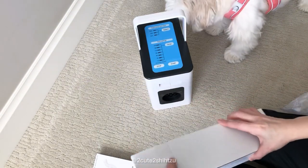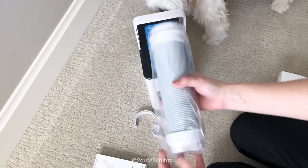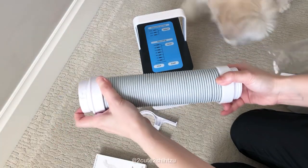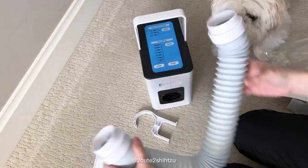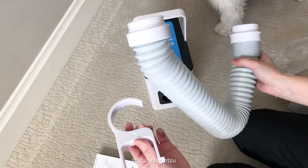The instruction manual says it's about 2.4 kilograms, so it's roughly six pounds, and it has a handle for you to carry around. The other box contains the hose, which can extend quite a bit and is quite flexible.